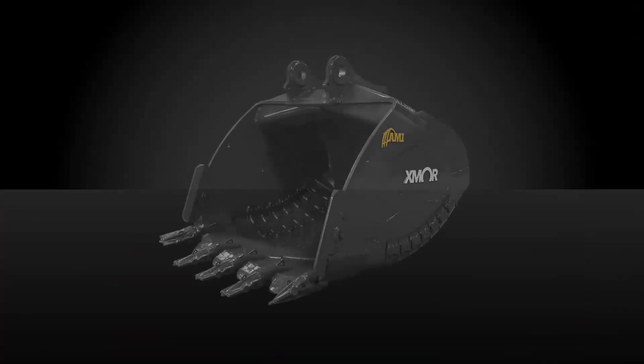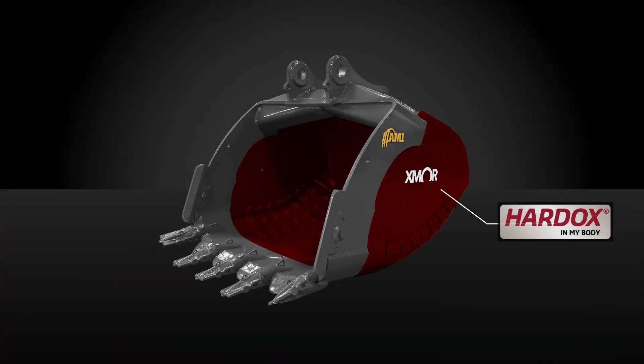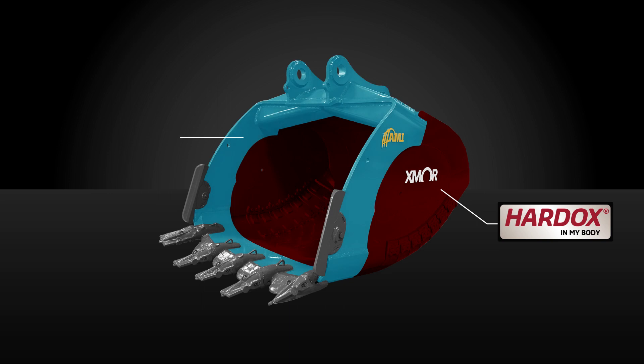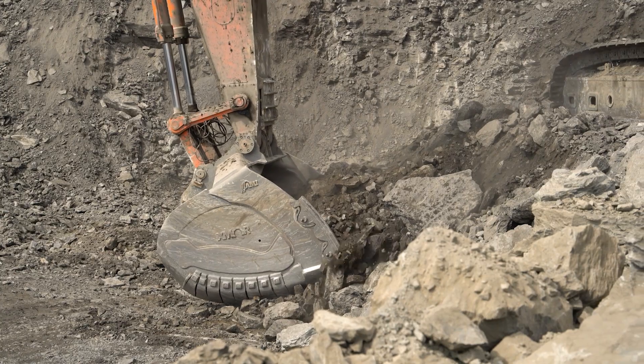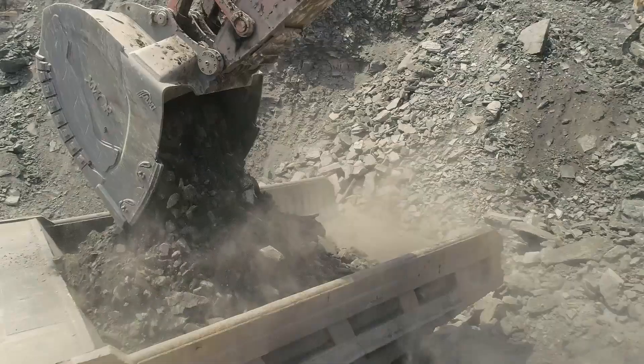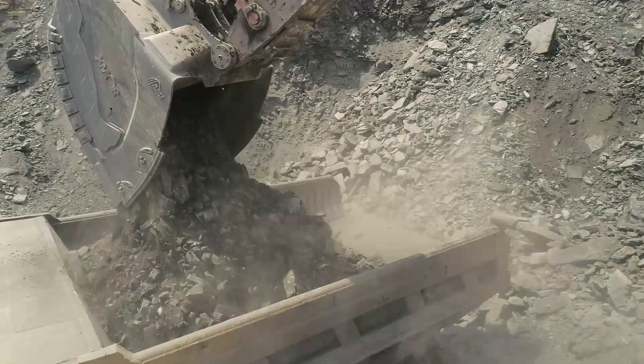Thanks to the exclusive properties of Hardox 500 Tough Wear Plate and Strengths Performance Steel by SSAB, the Exmoor Mining Bucket is built with reduced plate thicknesses for lighter weight that compromises nothing.